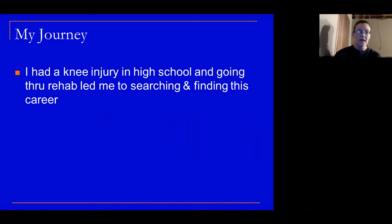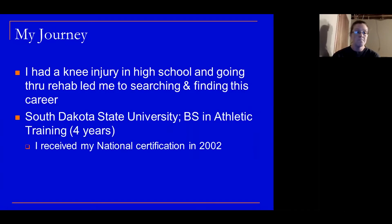My journey — how did I get to where I am today? It all started when I had a knee injury in high school. Going through the rehab process led me to finding the career of athletic training. I went to South Dakota State for four years and got my Bachelor of Science degree in athletic training. In 2002, I received my national certification, saying that I was officially able to practice as an athletic trainer.